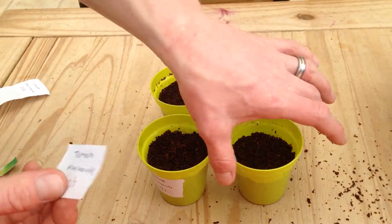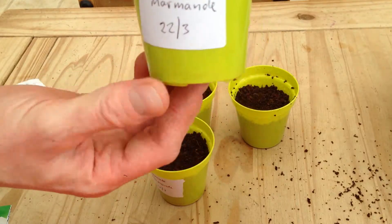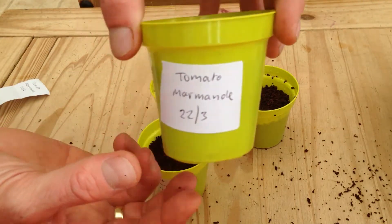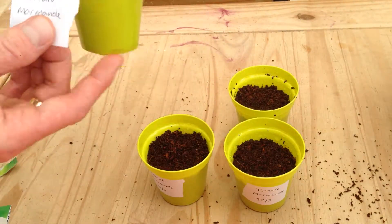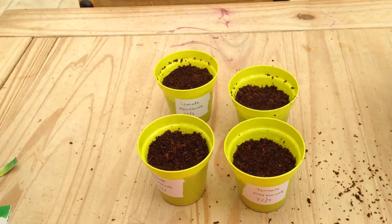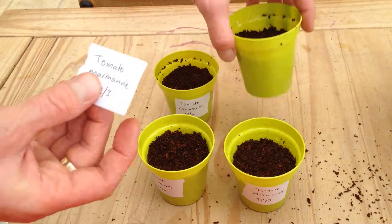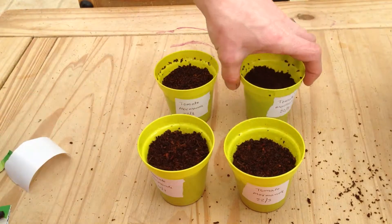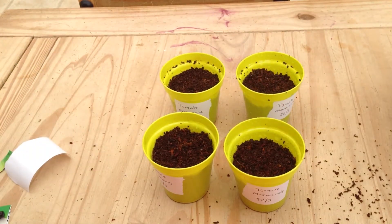Also we are going to make sure we label these so that we don't forget what they are. And we are going to write the date so we can keep track of how long they take to sprout. Tomatoes can take anything from a couple of days to a couple of weeks to come up. And there we go - all ready.